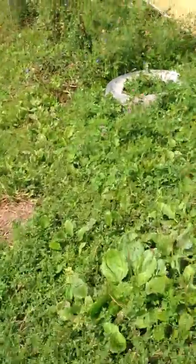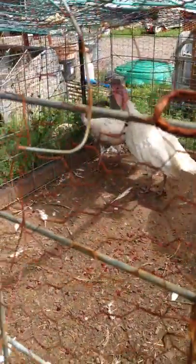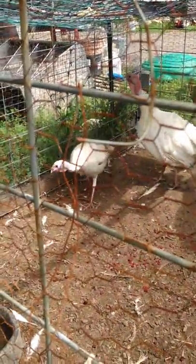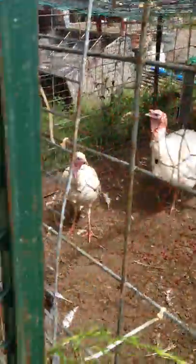Here are a couple of the turkeys we have. I think they're a Palmo - to tell you the truth, even though they don't look like Palmo to me.